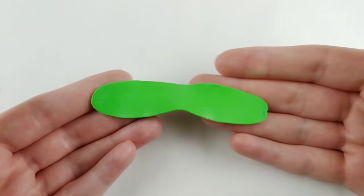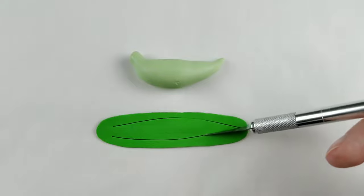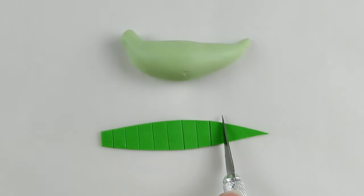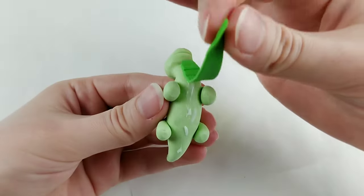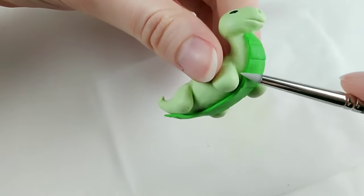Onto the belly — I'm choosing a darker green and flattening it out before cutting into shape. You can use your dragon as a cutting guide to better estimate the length you need. Once cut, scales can be added with a blade or flat edge tool. Then after a little liquid sculpting, it's added onto the belly.